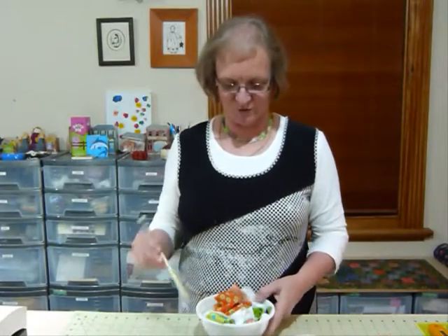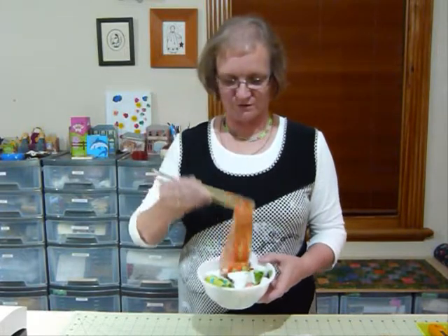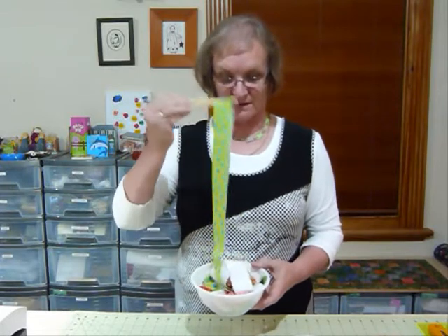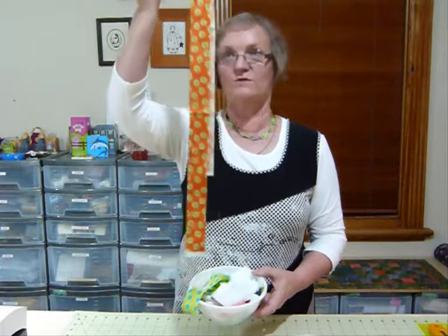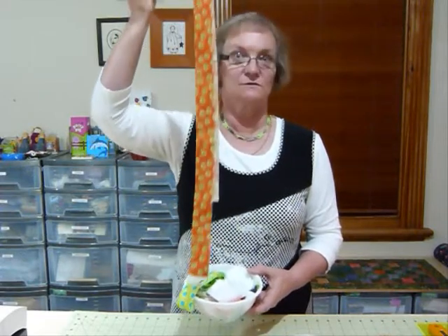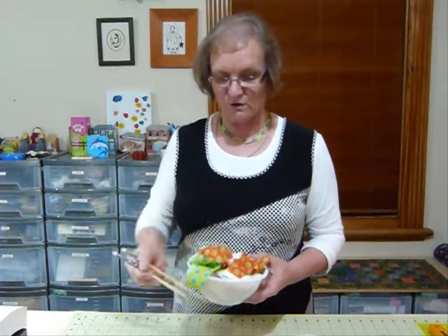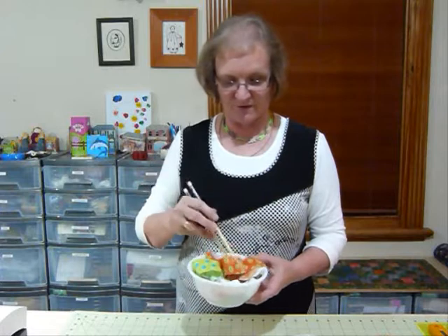Hello. Today I'd like to do a little bit more doodling with noodles. Here I've got some scrumptious noodles — we have a variety of colours today. The noodles are one and a half inch strips of fabric, cut right across generally the width of fabric, although sometimes noodles are cut shorter. For me, noodles are one and a half inch strips of fabric and I just love to play around with fabric.